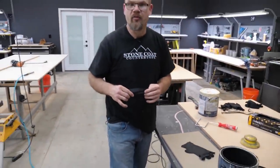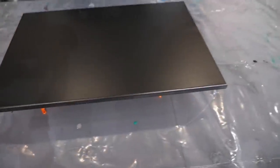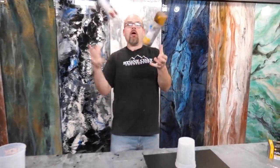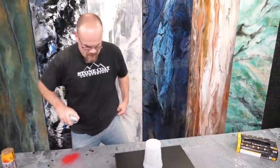Let me show you how to make a black hole with the camera — ready? Let's spray it. Here we go.